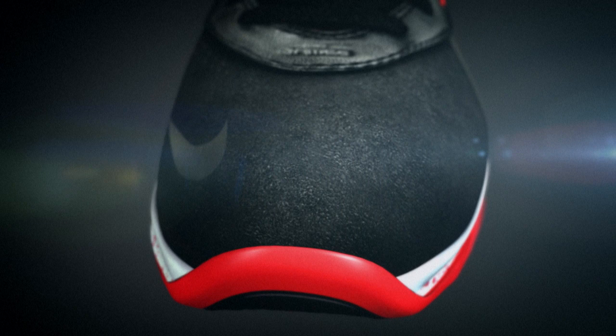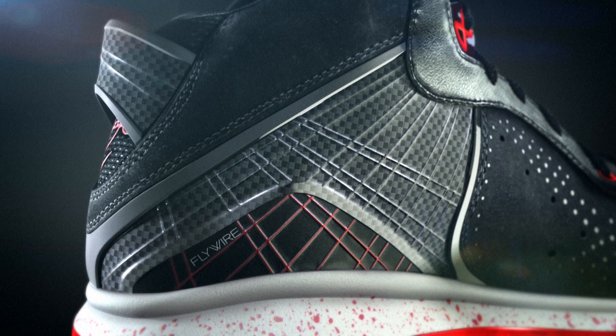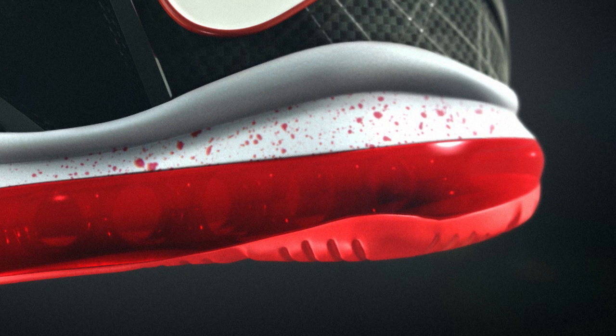We've started with a beautifully crafted leather shell and then added a really engineered flywire chassis with an injected cage for extra strength. And then the rest of the smooth, buttery leather kind of just wraps the foot in comfort, and you really only get support and lock down where you need it.